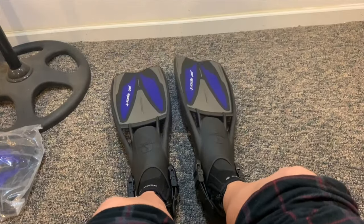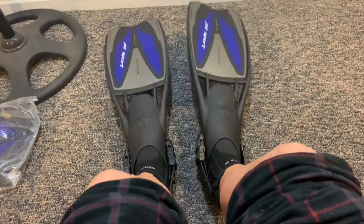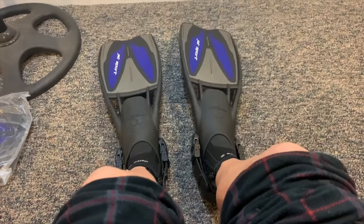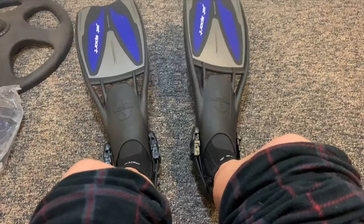As you see here the fins go great with the boots. They are comfortable and great. The blade is well constructed, tough and durable especially during dives — they get the job done.